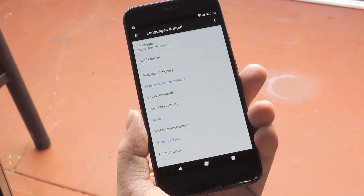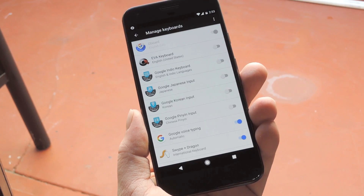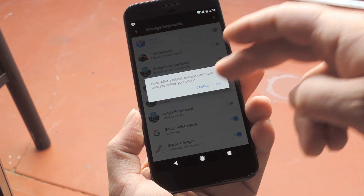For newer devices like this Pixel, go to the Virtual Keyboards menu, then press Manage Keyboards. From here, regardless of your Android version, enable the EVA keyboard entry, then press OK when prompted.